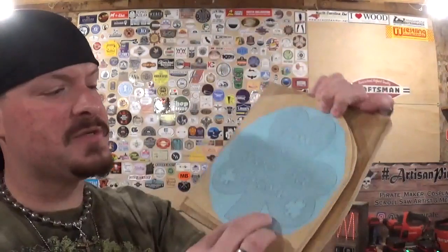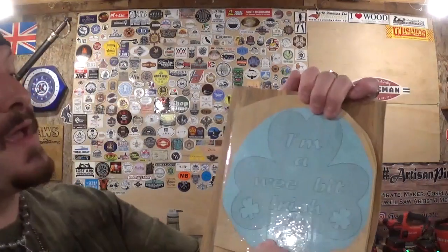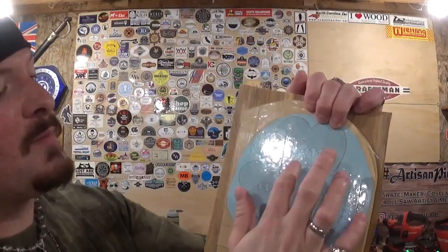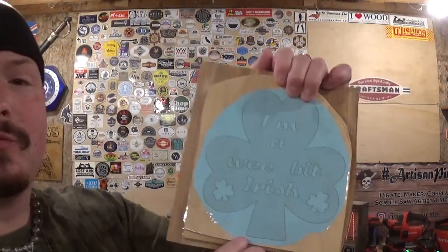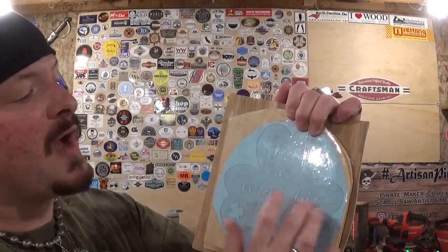I've already got the pattern printed out and attached to our material with clear packing tape, and we're going to stack cut two out of quarter inch plywood. It is a clover with the quote 'I'm a wee bit Irish' on it. This will be a great project if you are learning how to do internal lettering on scroll saw projects.